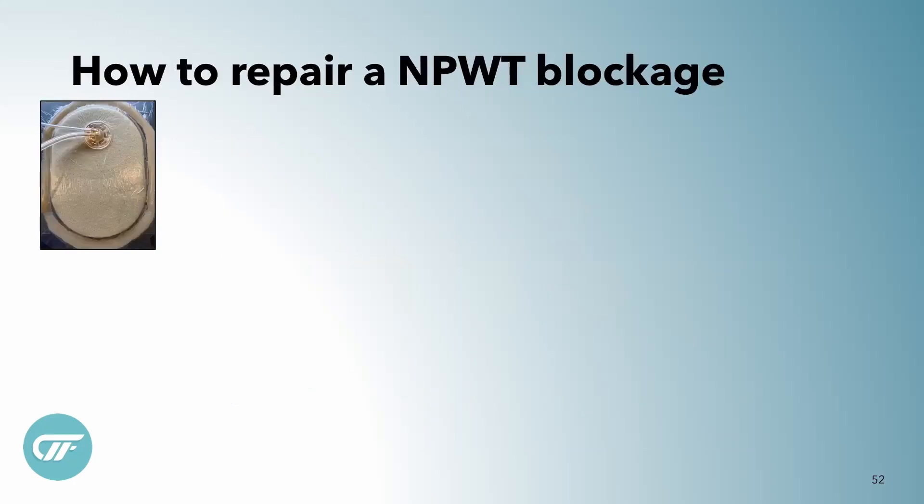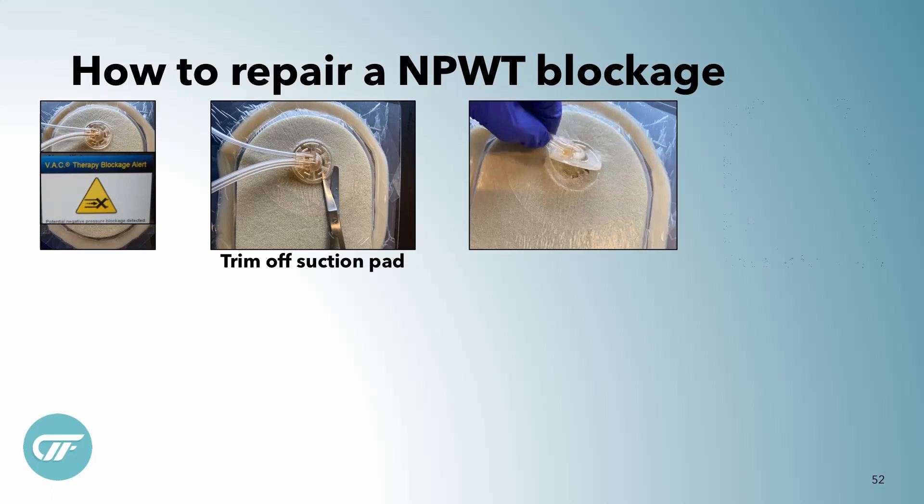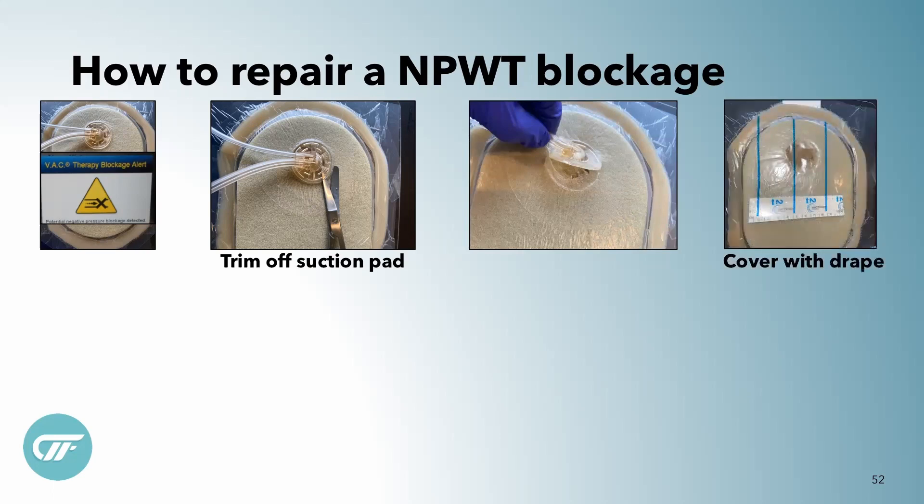So if I'm going to repair a blockage and I got the blockage alarm, it's not time to panic. You're just going to take that track pad and you're going to cut it free and peel it right off. I just do one little clip and then I just peel the whole thing off, and I cover that old hole with a drape.